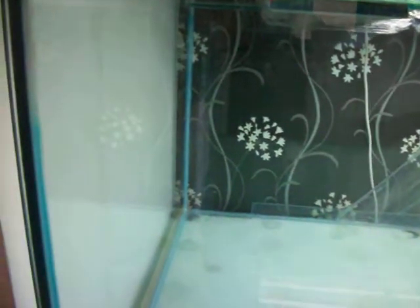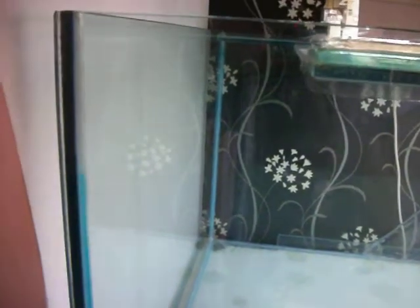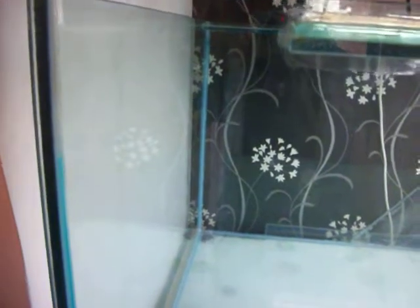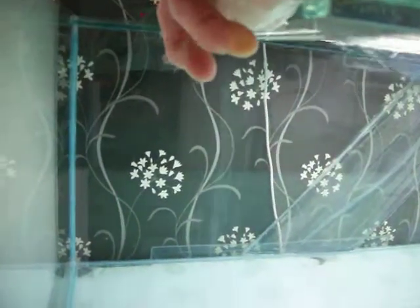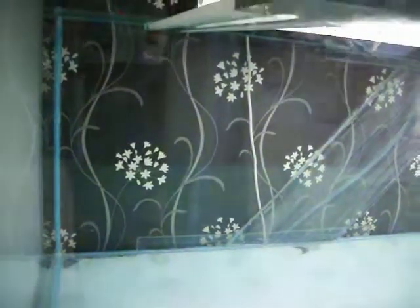I've tried the remover on the scrap piece for two hours — it says a minimum of two hours to leave it to remove the silicone and it hasn't done anything that I can see. I'm going to put a bit on the tank now and see if it does anything, but I don't think it's going to work to be honest. If I can't get rid of it I'll just have to live with it. Basically that's it, thank you.